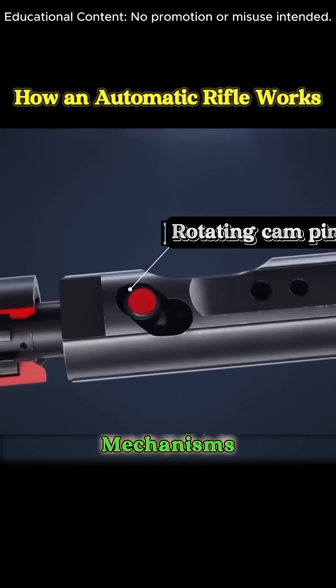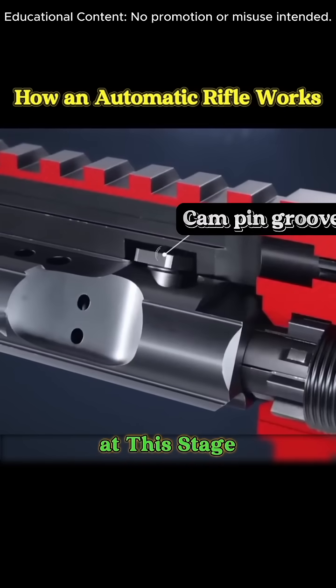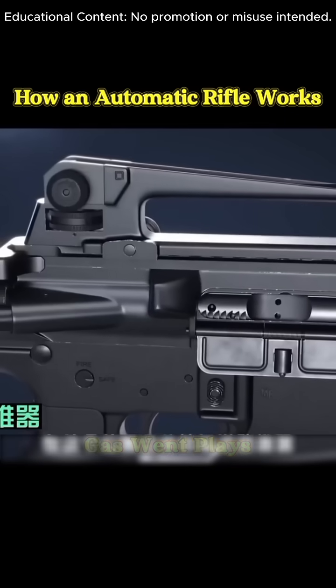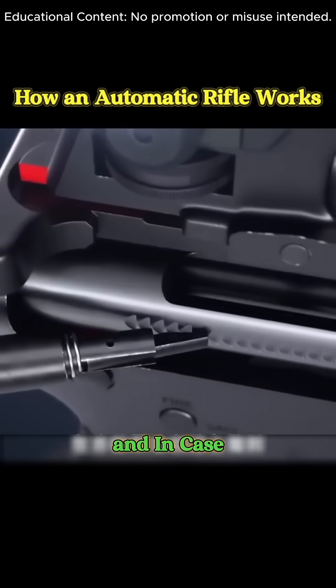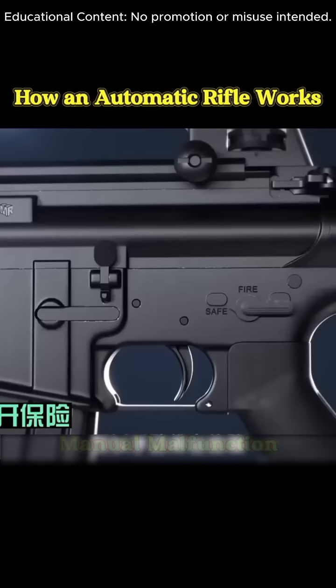With the internal mechanisms engaged, the bullet is chambered and ready for action. At this stage, the nearby gas vent plays a vital role, ensuring smooth performance. And in case of a failure to chamber, the system allows for manual malfunction clearance.